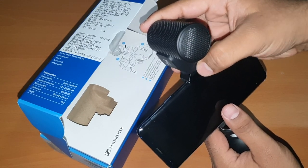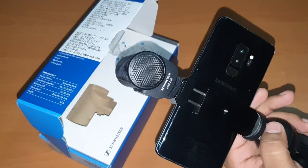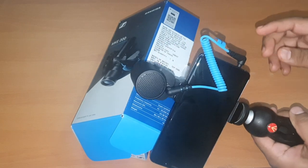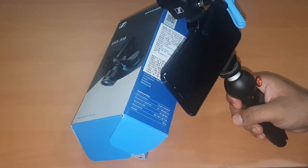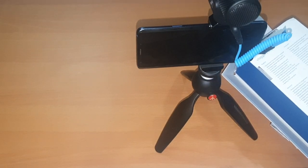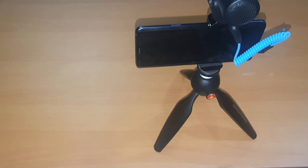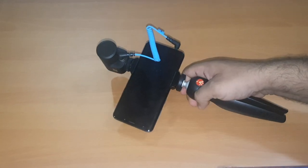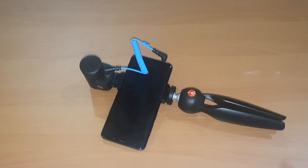Fits pretty comfortably. Ek cord aapke mic mein jaati hai aur doosari cord aapke phone mein, and that makes a good setup. Yeh ek directional microphone hai vloggers ke liye, content creators ke liye. Dou saal ki warranty milti hai company ke through. Yeh hai aapka vlogging setup.